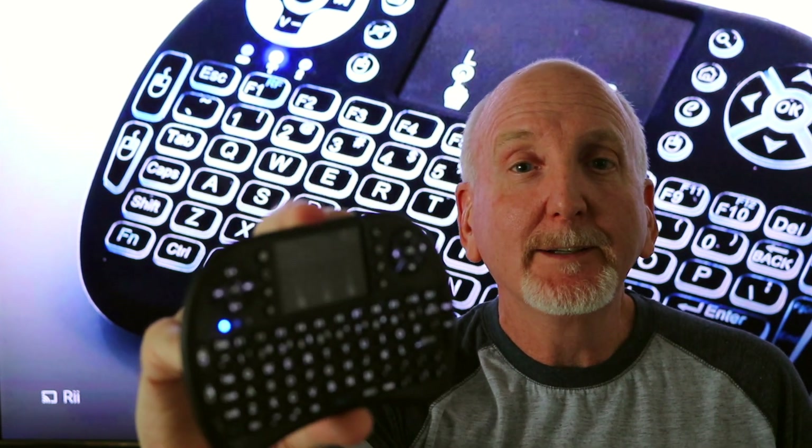In today's video, we're going to talk about the RE remote, how to hook it up properly, and share a hack with you on how to get the most out of this device.